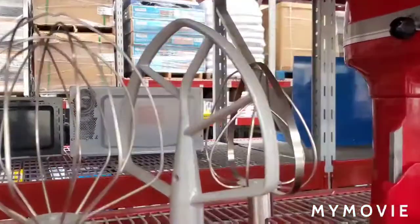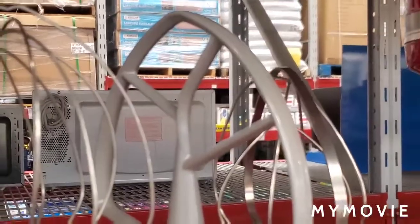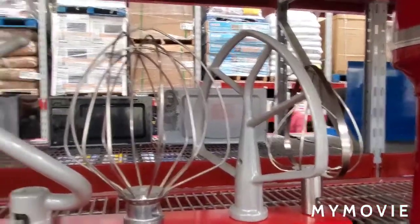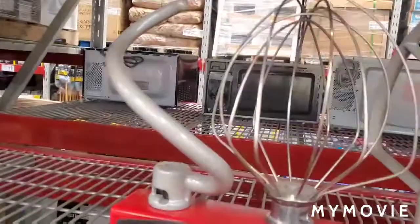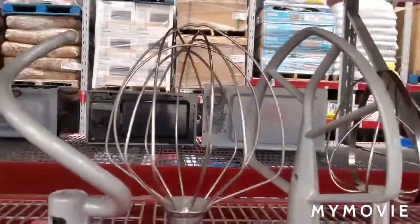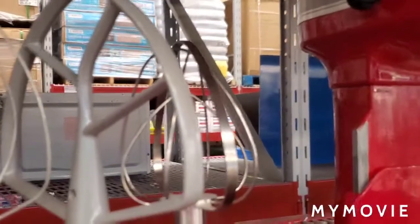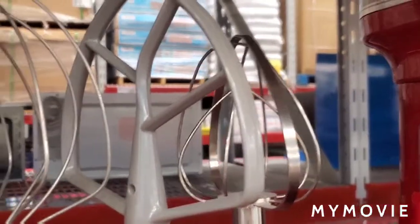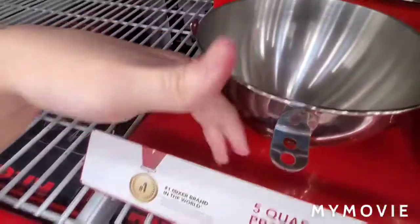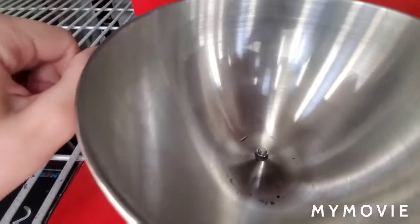The first attachment is the flat beater, for cookies and stuff like that. The second is the dough hook for doughs. Then the whisk is to aerate things like whipped cream. And then there's also this beater-whip combination piece.